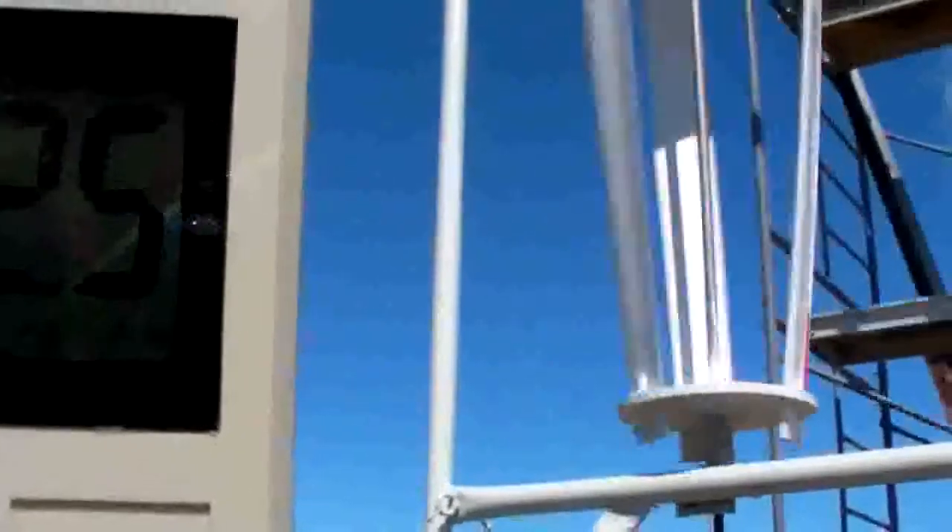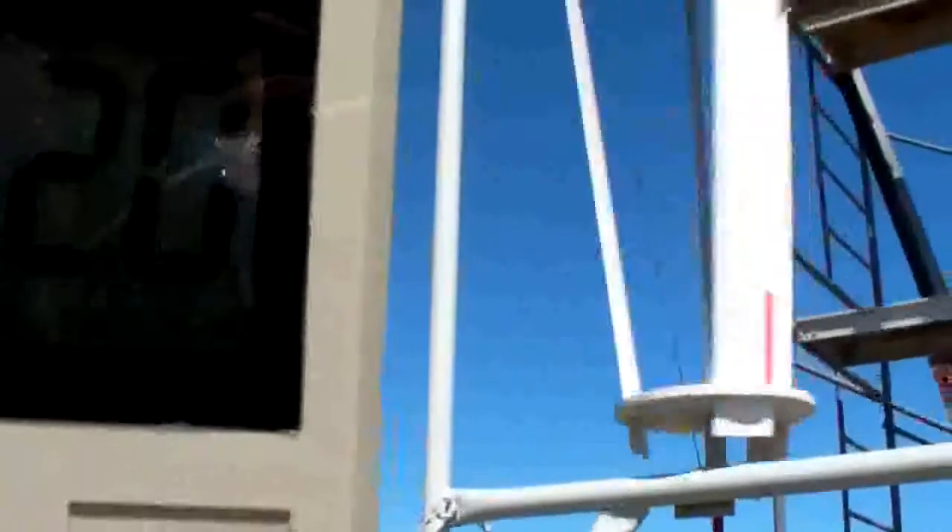I put a red tape on the bottom there if you can see it. I'm trying to get the wind speed — it's up and down again. This is a correction to make sure that this wind gauge reads meters per second.